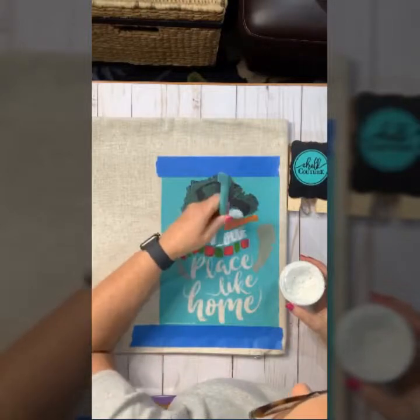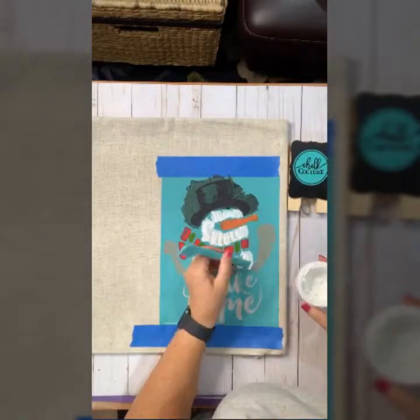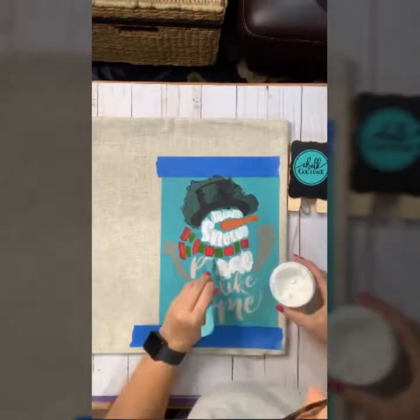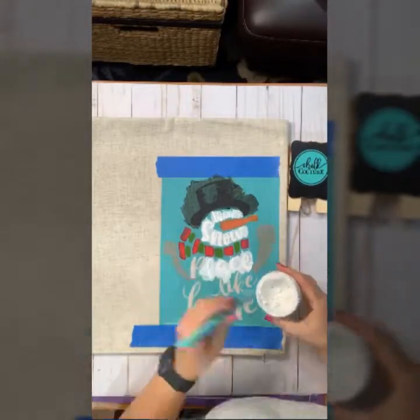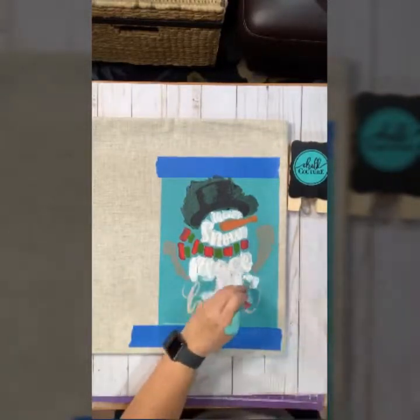Once I get down to the bottom, I can use a regular squeegee, which is much easier to work with. Just take your time, go up and down in a smooth motion to spread all of that ink through to the area.